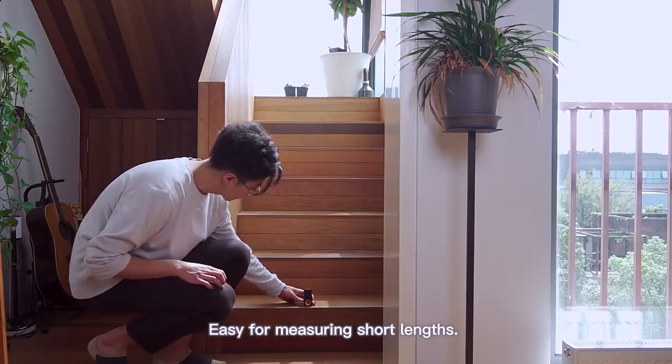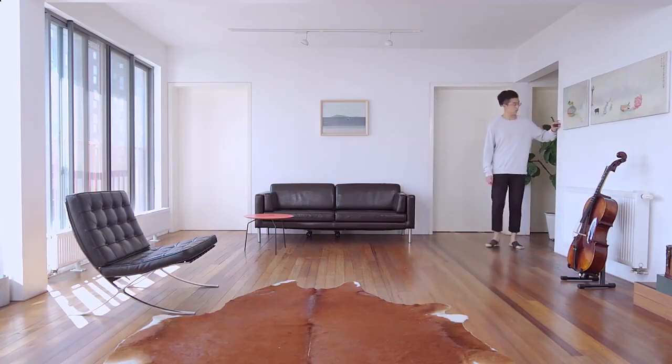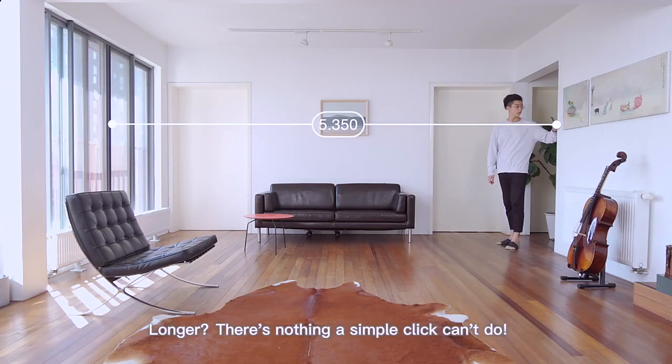Easy for measuring short legs, but how about long legs? A piece of cake. Longer? There's nothing a simple click can't do.